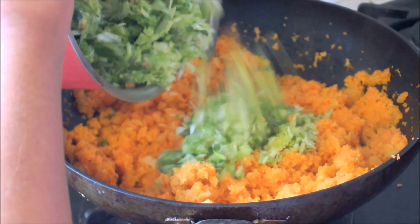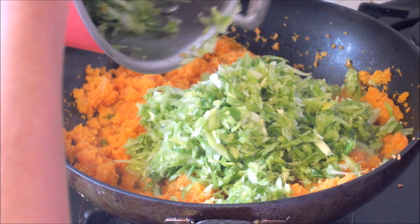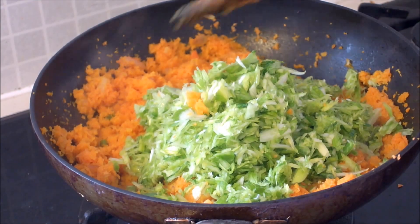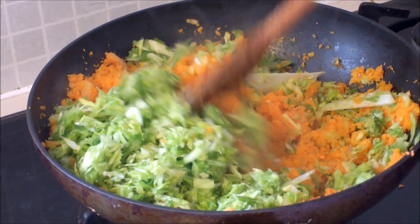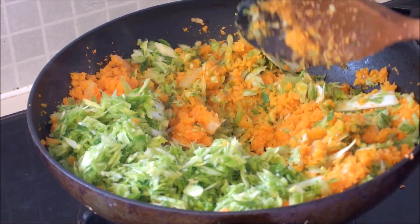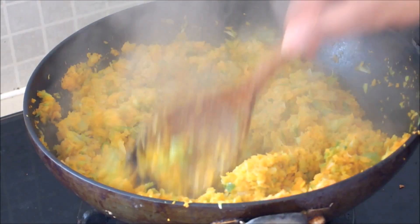And then add your leeks. Mix it up and let it cook for a few minutes. And it should look like this.